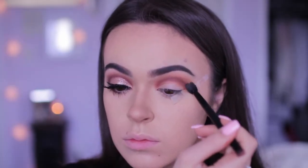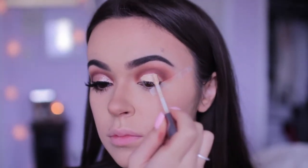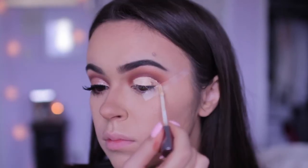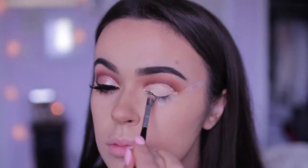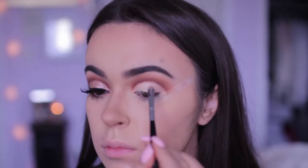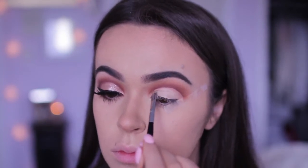Once I'm done blending in all of that, I'm going to take my Urban Decay Naked Skin Concealer — this is the part where you're going to carve out your cut crease look and really make it come to life. I'm going to use a small concealer brush to spread the concealer out on my eyelid. This is also going to make sure that the concealer doesn't get really messy and in the end, it's going to look really clean.